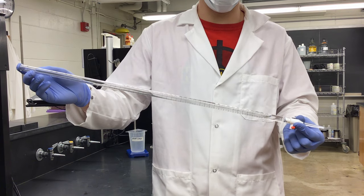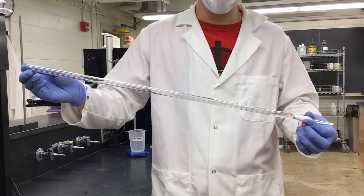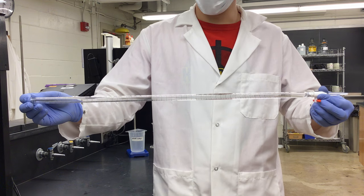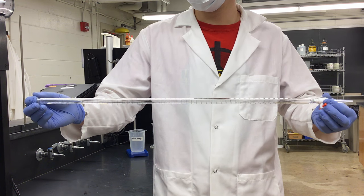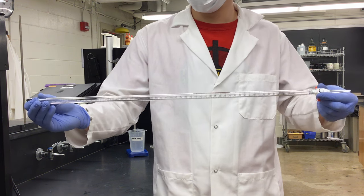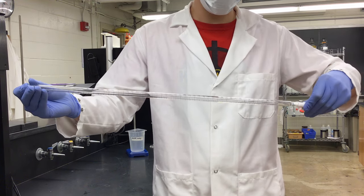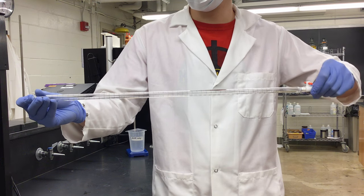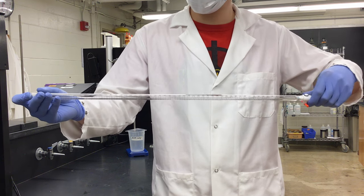Now I have my burette with three milliliters of 0.1 molar sodium hydroxide. To rinse it, I want to hold the burette almost horizontal — but not so much that it runs out the end — so I have it capped with my finger, and I just roll my titrant around inside the burette. This thoroughly coats the walls with our titrant and picks up any remaining water which would otherwise dilute it.